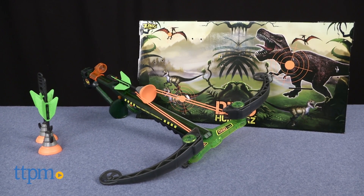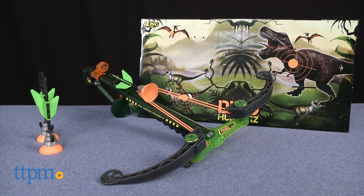If you're heading out to hunt dinos, you need to be armed correctly. Hi, I'm Chris the Toy Guy from TTPM, and this is the Dino Hunter's Crossbow from Zing.